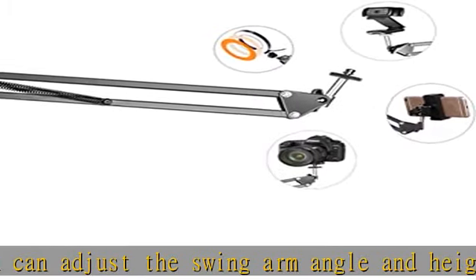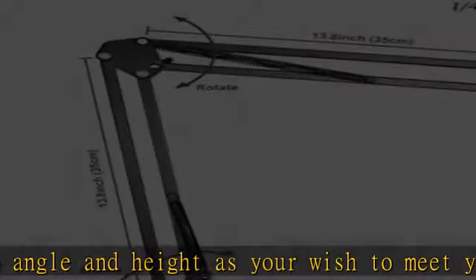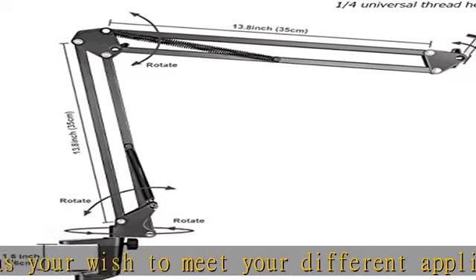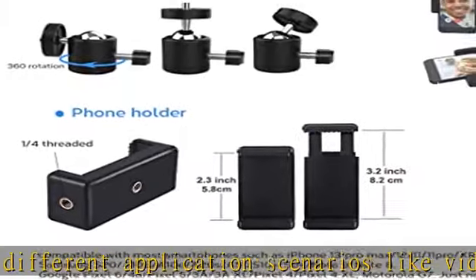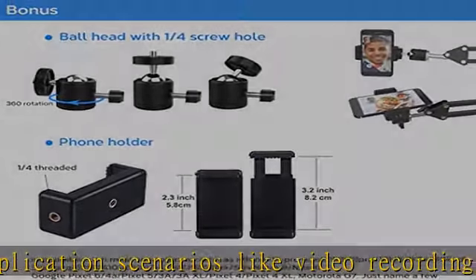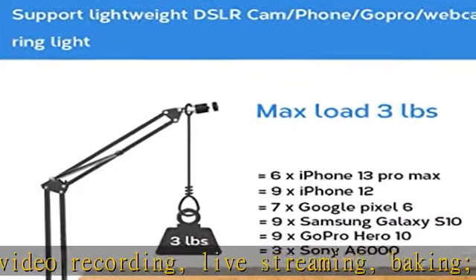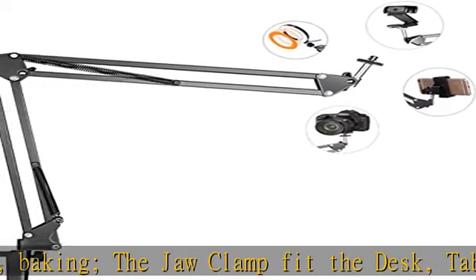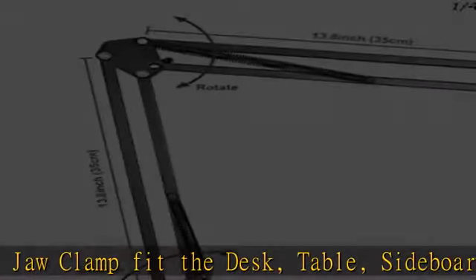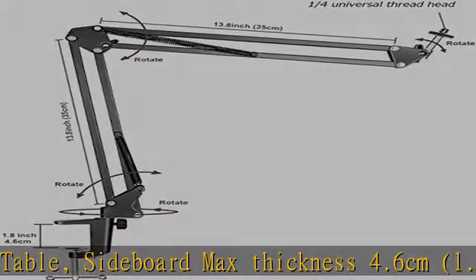Supports max width 8.2 cm phones like iPhone 12 Pro, 12, 11, 11 Pro, XR, XS, XS Max, X, 8, 8 Plus, 7, 7 Plus, 6S; Samsung Galaxy S20, S10, A51, A50, A10E, S9, Note 9; Google Pixel 5, Pixel 4, 3A, 3A XL, Pixel 4, Pixel 4 XL; LG; Motorola Moto G7; etc.